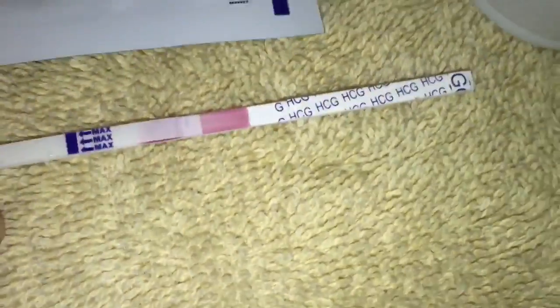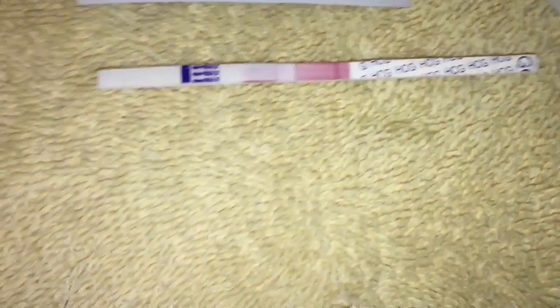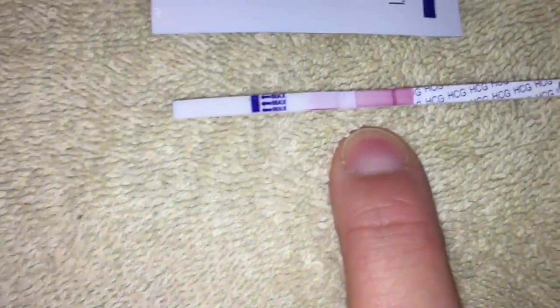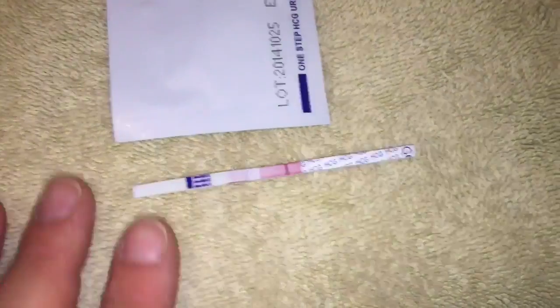I'm going to dip this in for five seconds: one, two, three, four, five. Then you lay it flat. They say you're supposed to read it after five minutes — make sure you always follow the instructions on your specific test. As you can see here, the control line came up and no other line, so that means not pregnant.